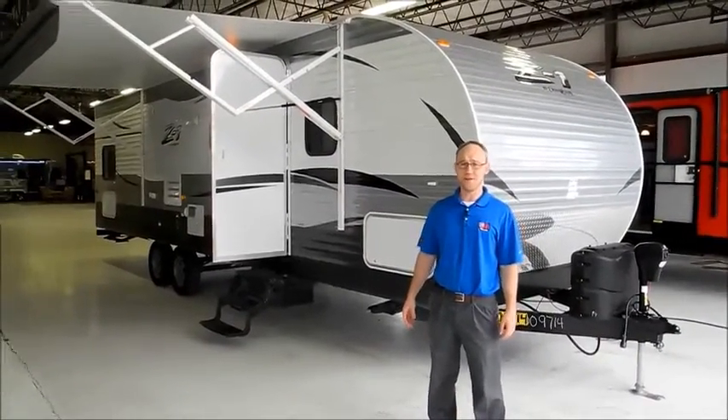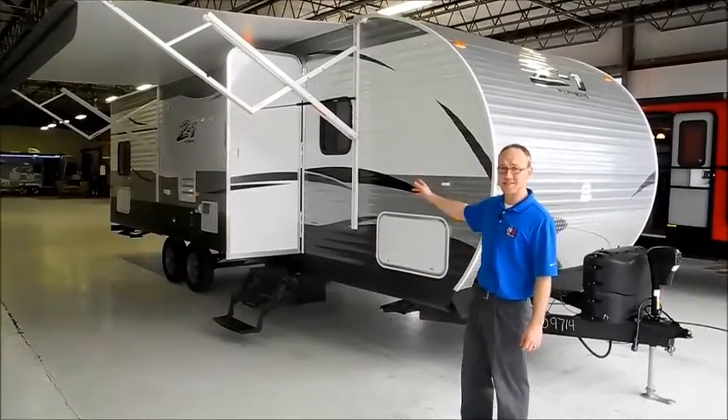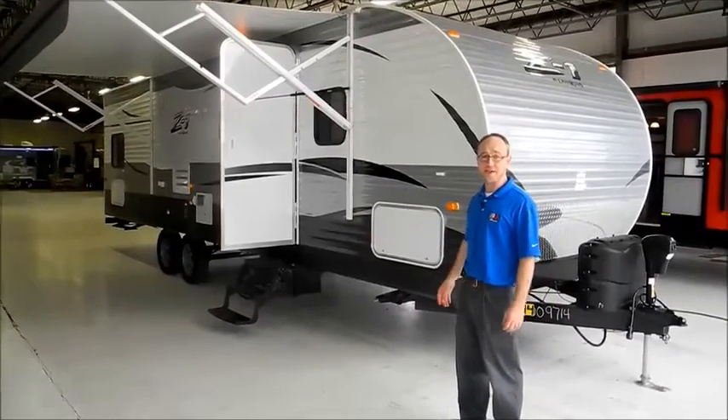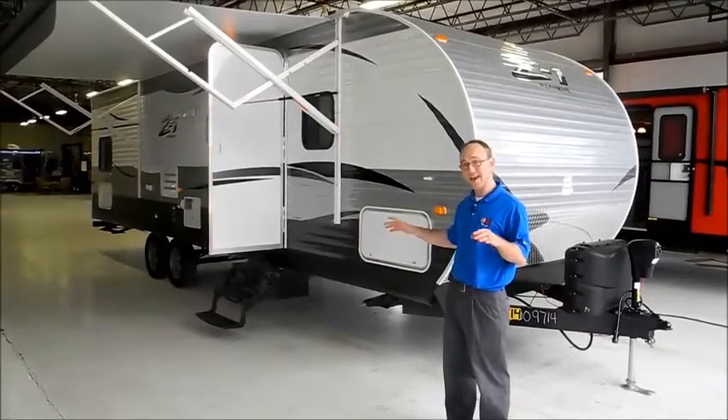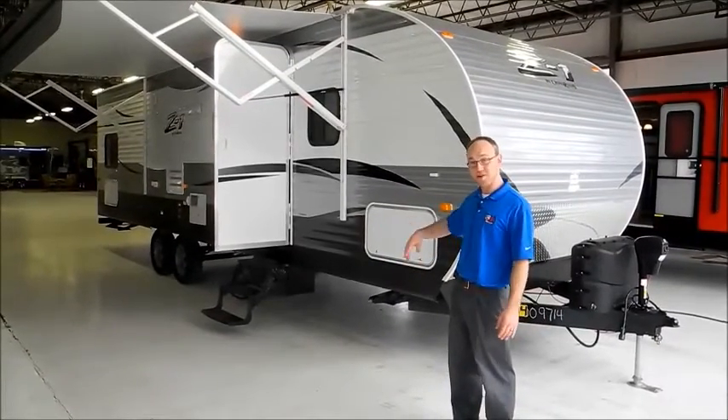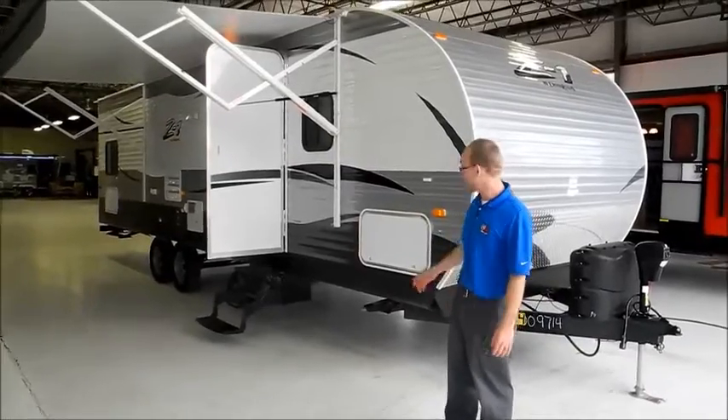Hi, I'm Chris with I-94 RV, and this is a 2017 Z1 301BH. This is about a 34-foot travel trailer. It's got one slide-out and quad bunks. It's a really cool trailer, so I'll walk you around it and show you what it's got.